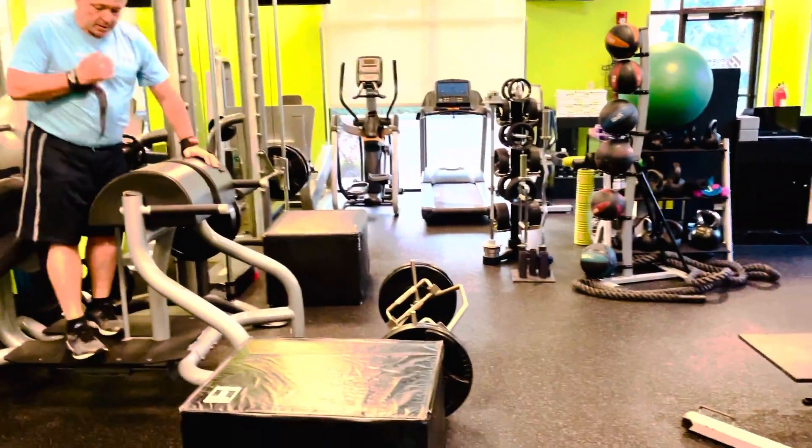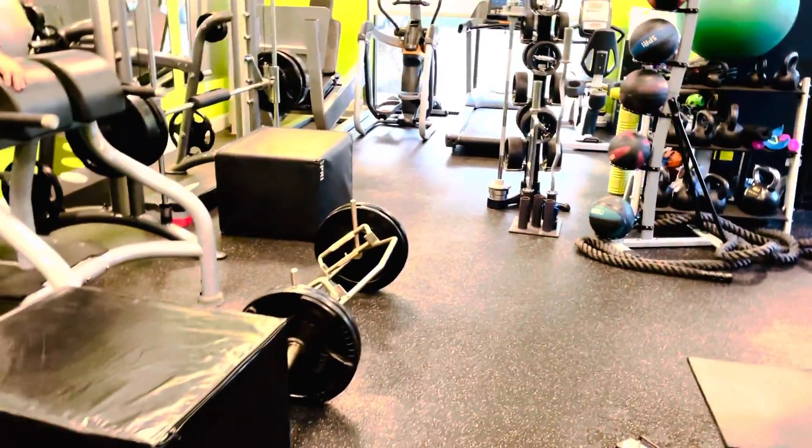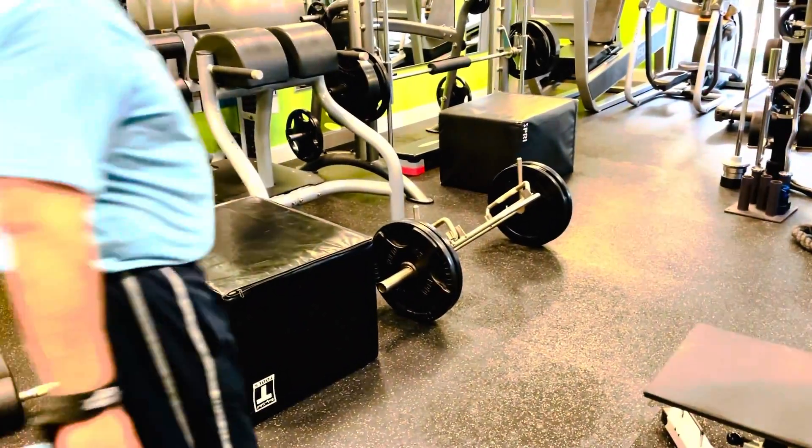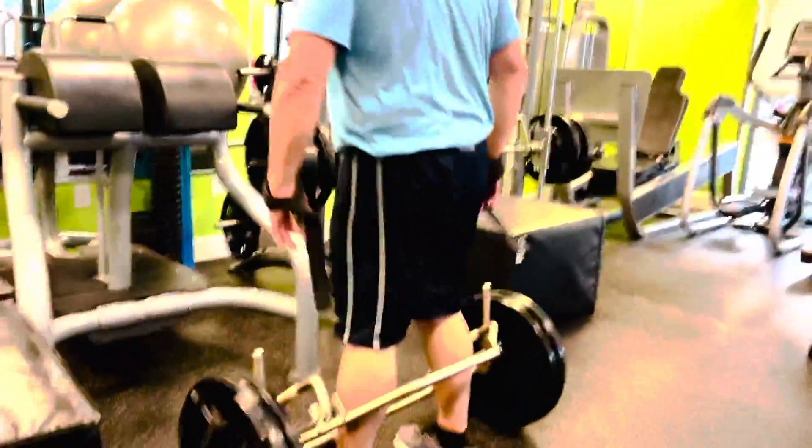Now we're going into a little deadlift variation. We've got about 210 to 225 on this little octagon deadlift bar. I'm just going to help Jack get locked into these little handles.